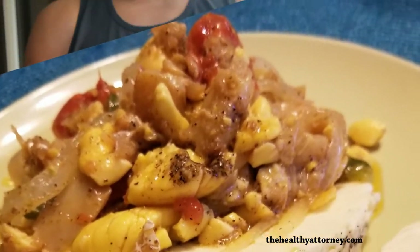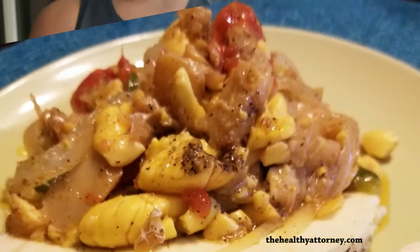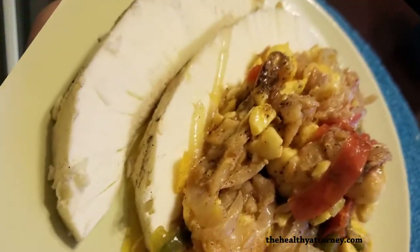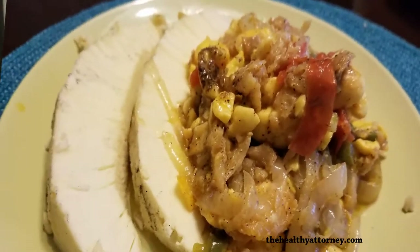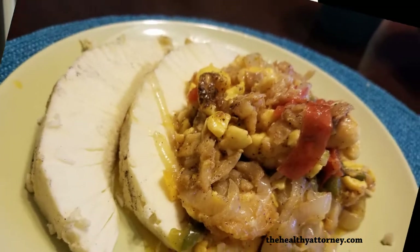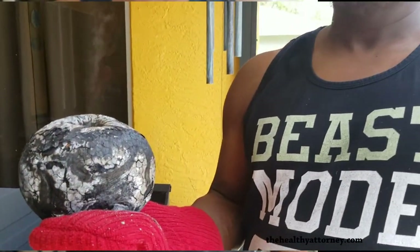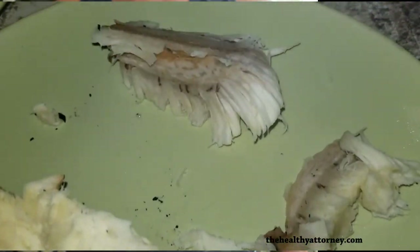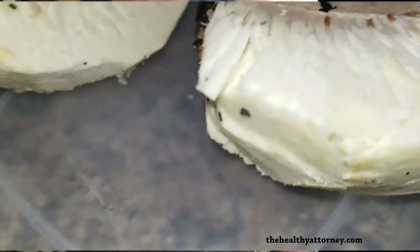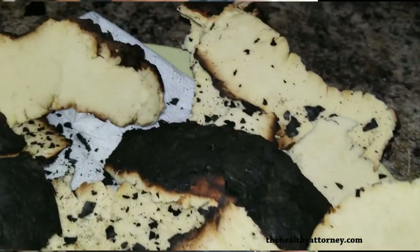There is nothing better with roast breadfruit than ackee and saltfish stew to perfection with your green pepper. This is all coming from a lady who was born in St. Anne and your grandson who was born in St. Mary. So we are, in my humble opinion, experts in breadfruit preparation.